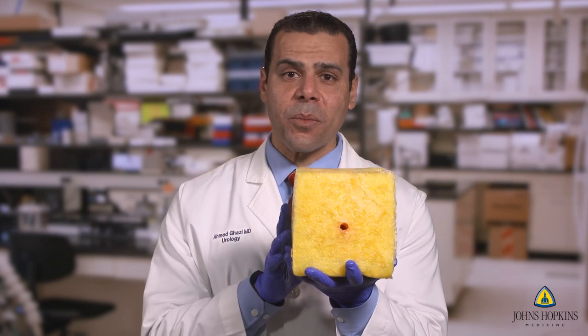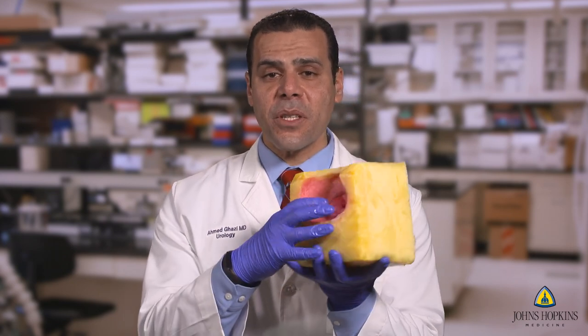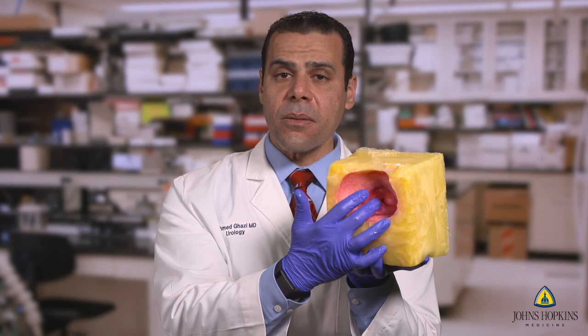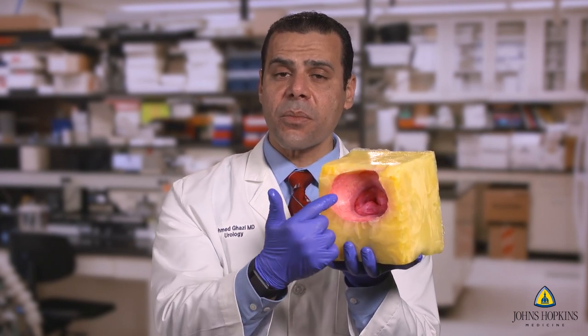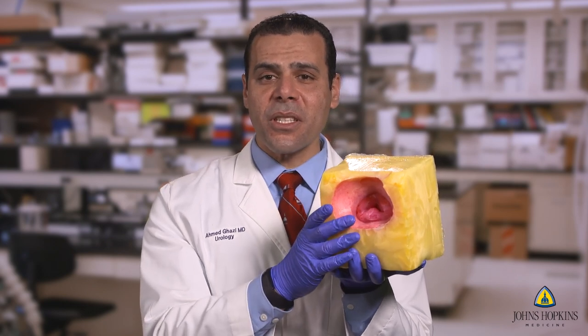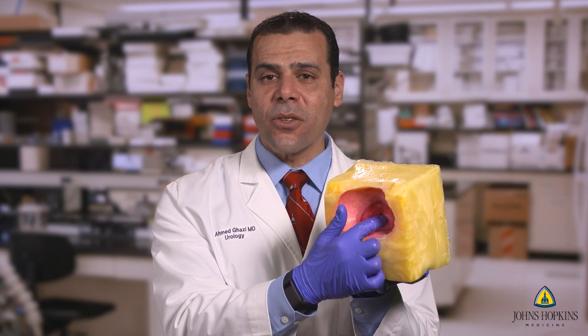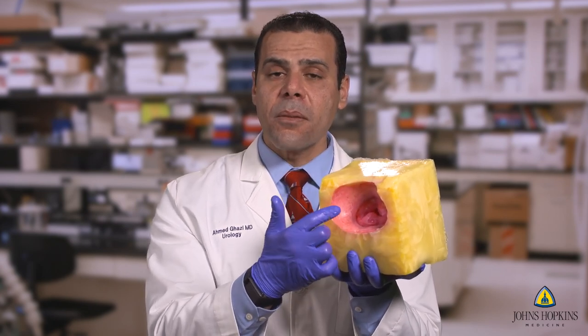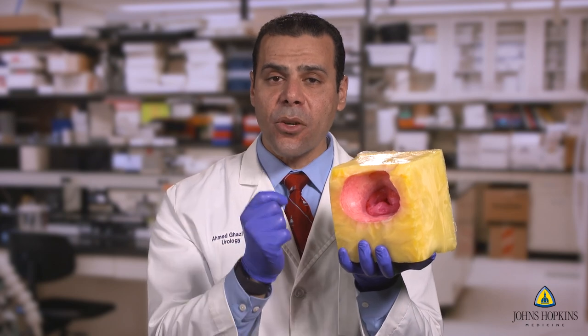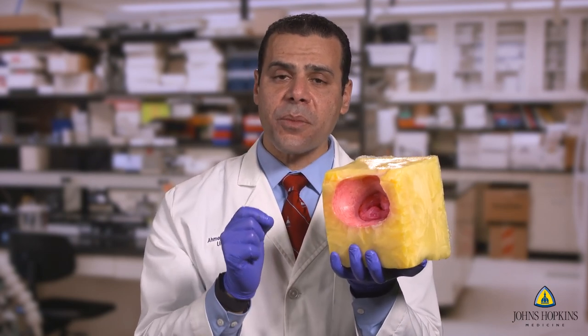From the outside it seems very simple, but truly the value of this model is really on the inside, because this is half a bladder and you can see both ureteric orifices and the ridge, as well as an adenoma with a median lobe and lateral lobes. This is about an 80-gram prostate. A significant amount of research and development was done not only to replicate the texture of the adenoma and the bladder, but also to create that unique plane of dissection between the adenoma and the capsule, which is very unique for this procedure.